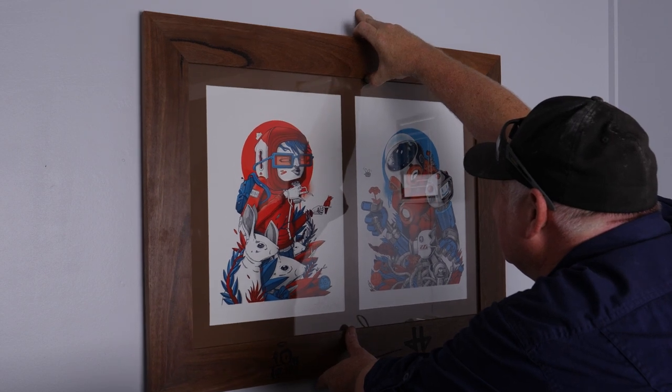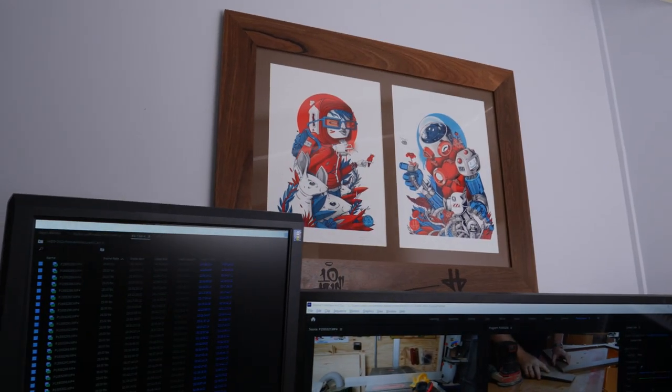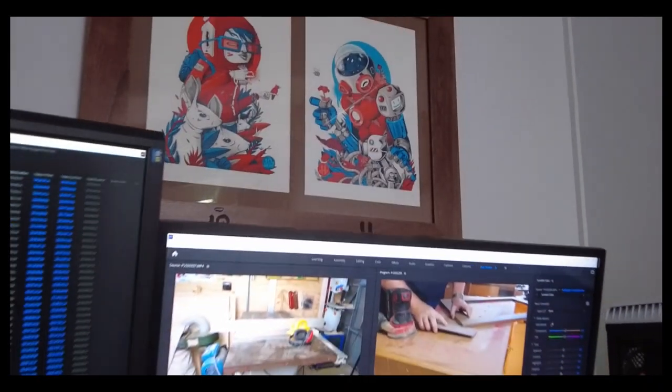And there we go — perfect place to hang it. Thanks for joining me and I hope you enjoyed watching this project as much as I did making it. If you have any questions or feedback on how I can do it better in the future, leave them in the comments below and I'll get back to you as soon as I can. I'll leave you with some beauty shots of the frame in its forever home. Thanks for watching.